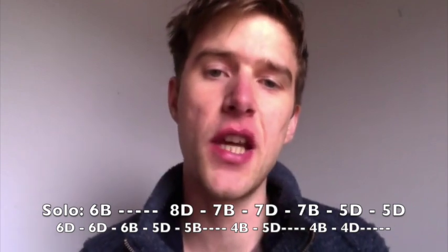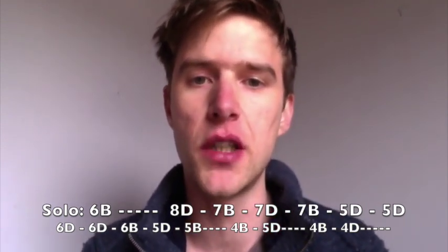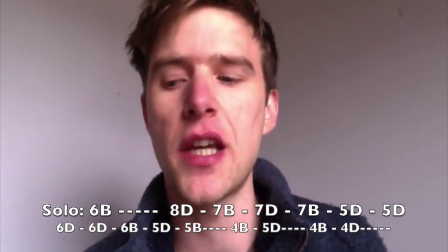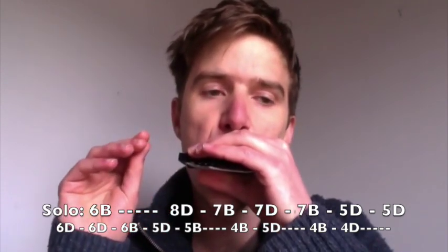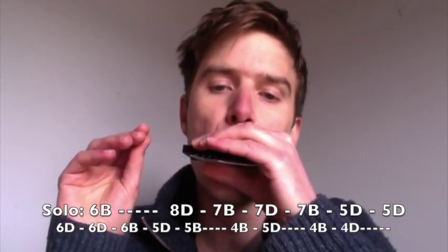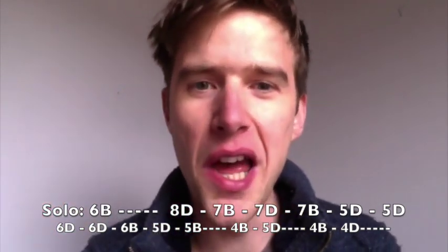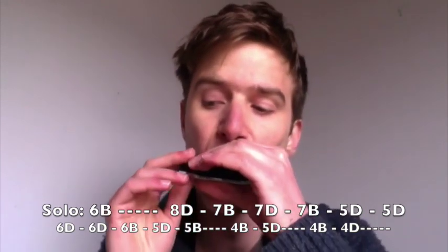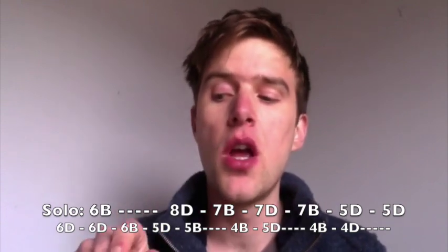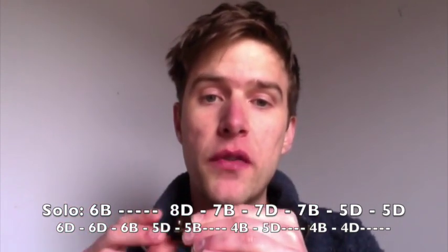So again, it's got the same starting phrase as the introduction, so look at earlier in the video if you need to look at that again. It is written on your screen as well. I'm going to talk about the second phrase. We've got two 6th draws to start with, and then it's 6th blow, 5th draw, 5th blow — all those five notes together.